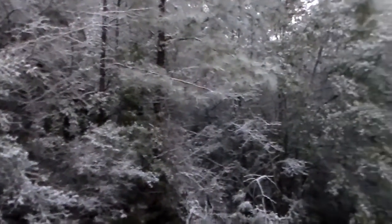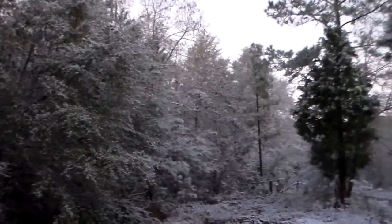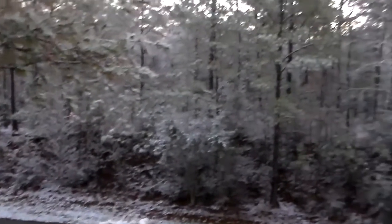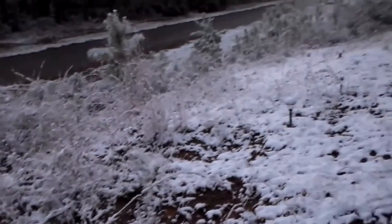Wow, it snowed here. I can't remember the last time it snowed. It doesn't snow down here every year where I am. This is the first recorded snow in probably 10 years to be looking like this. It's really pretty.